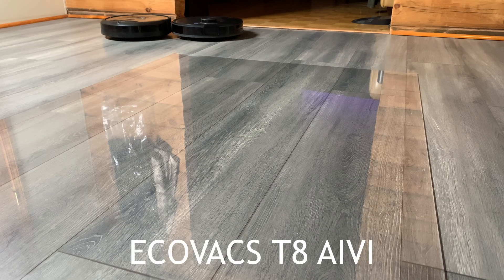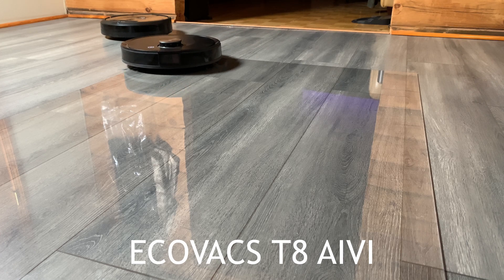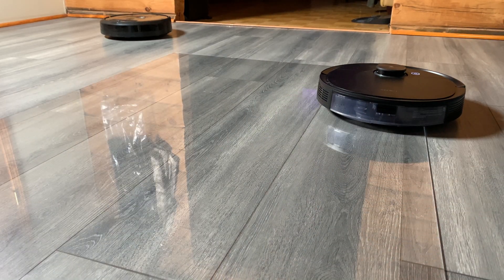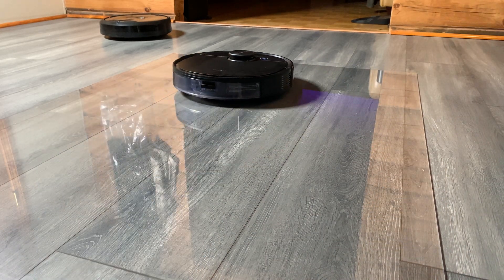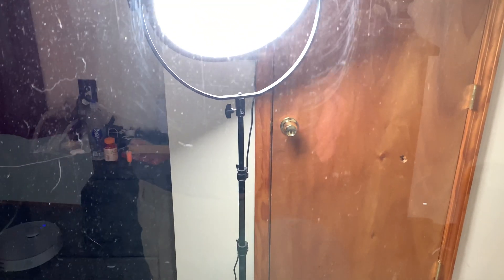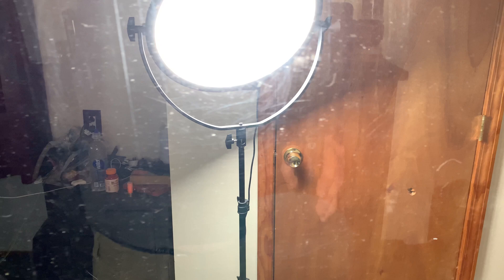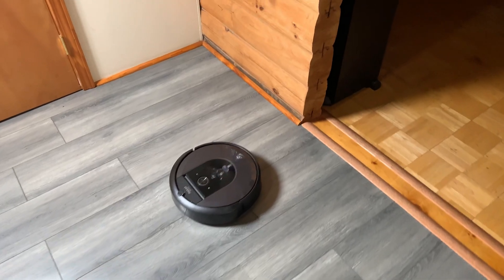The T8 AIVI was actually the scratchiest of all the non-Roomba robots. That could be because of the way it navigated on the glass — it made a lot of turns — or because it's the robot I use the most in my house, so it's probably dirtier than the others. You could see the swirl marks it left, and I wonder what's actually causing that — maybe the caster wheel being a little dirty. One weakness of that robot is the caster wheel is very hard to remove for cleaning.